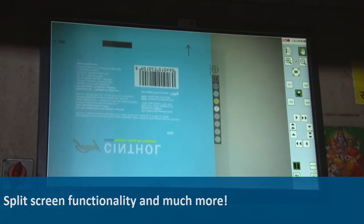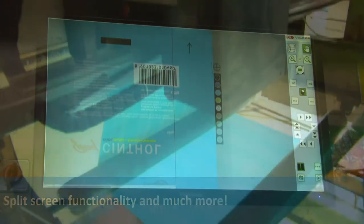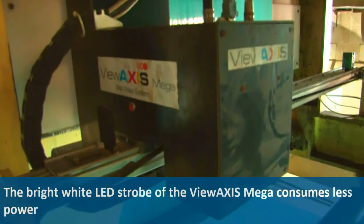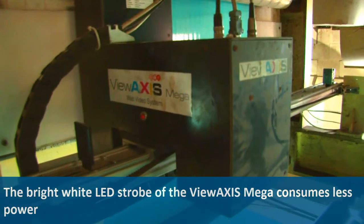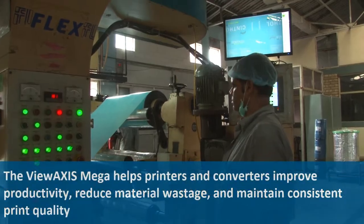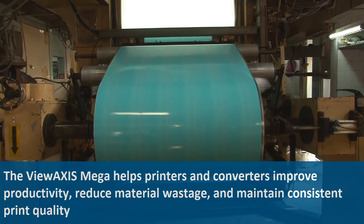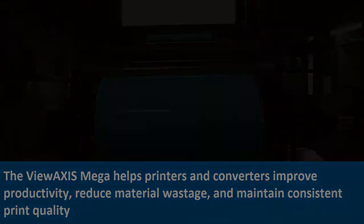Additional features include split-screen functionality and much more. The bright white LED strobe of the View Axis Mega consumes less power. The View Axis Mega helps printers and converters improve productivity, reduce material wastage, and maintain consistent print quality.